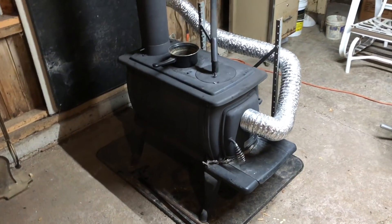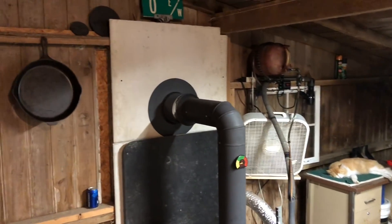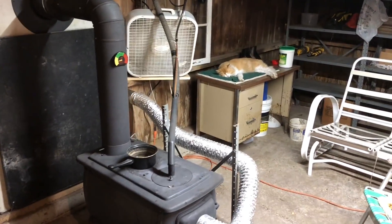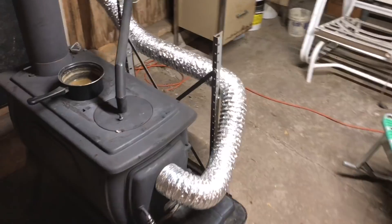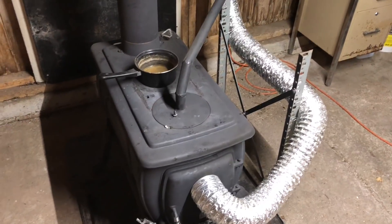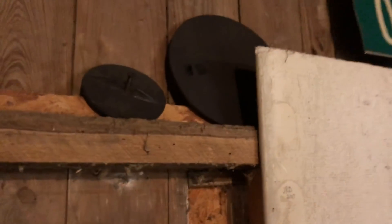This is my wood stove project that I've been working on. I got it up and going and everything is working great. Right now I'm running it on oil — I can run it on both oil and wood. All I gotta do is take out that little plate there and install the plate that was sent with the stove.